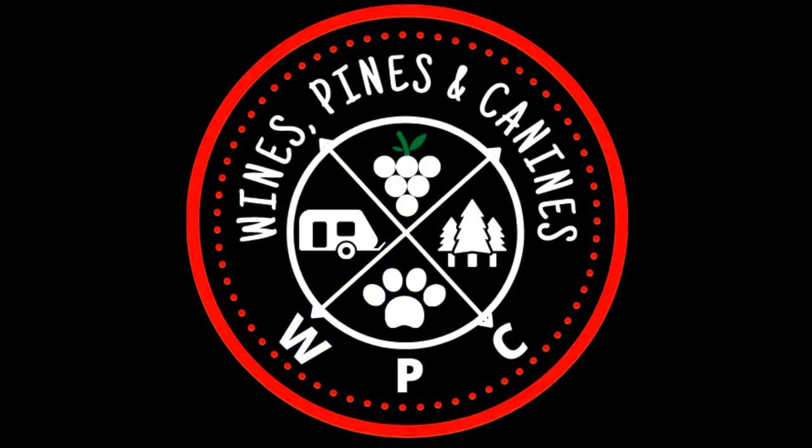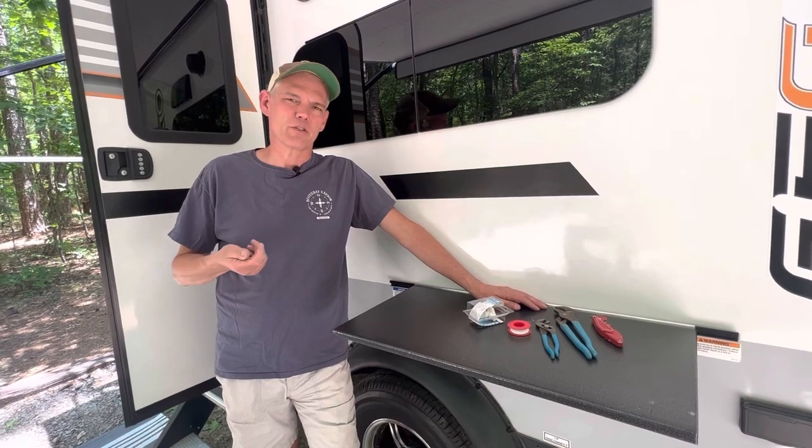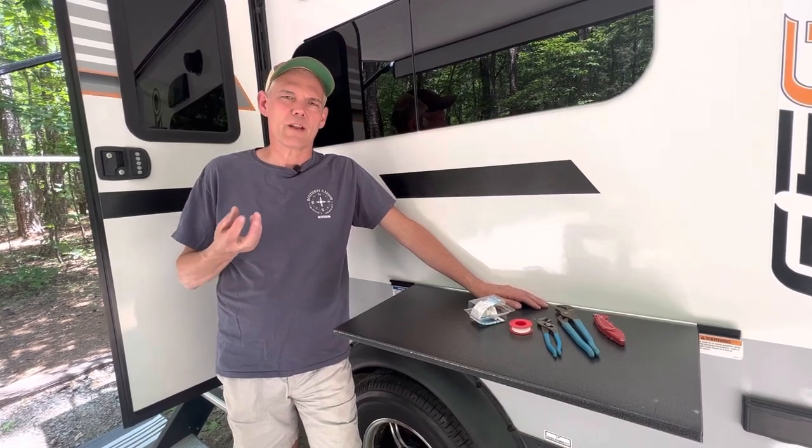But before we left we had to do one small repair to the camper. Today I've got a two-minute fix — the little handle on the valve that drains my freshwater tank is broken off, so I'm going to trade that valve out.